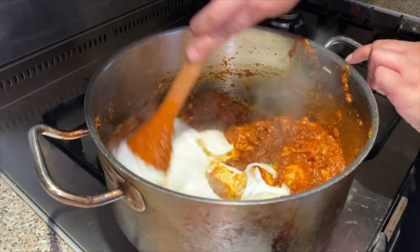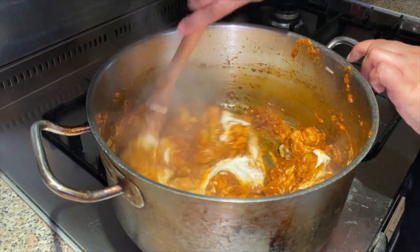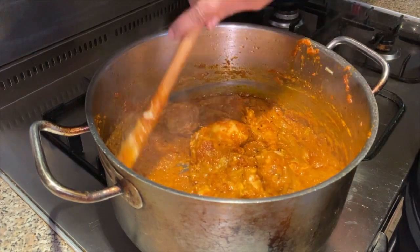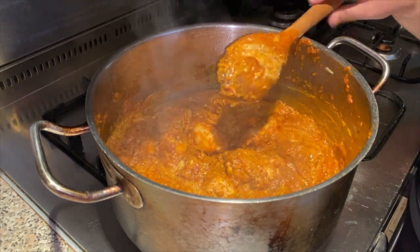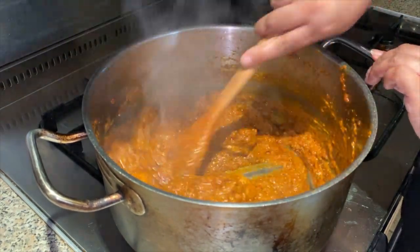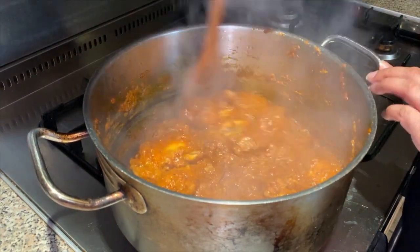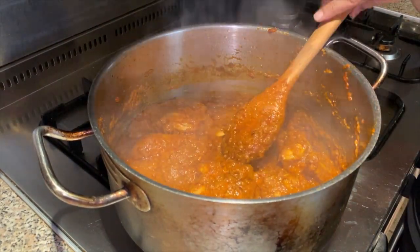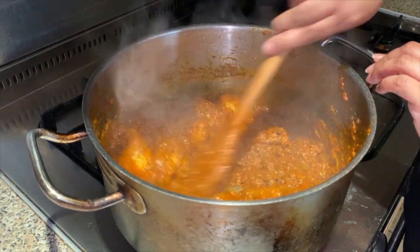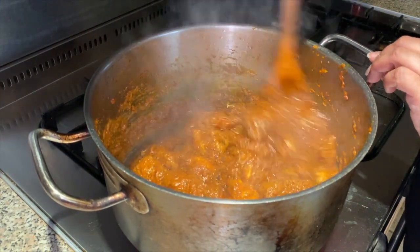Keep mixing. Look how fantastic that's looking! We're going to add about two glass fulls of water and let the chicken simmer and cook over a medium flame for half an hour. In the meantime we're going to make the rice.